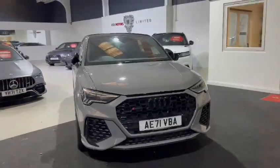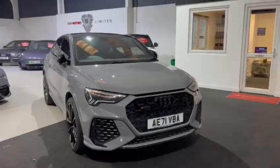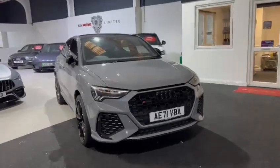Hi there and welcome to Ash Motors. Here is a quick video walk around — interior and exterior — of our RS Q3 that we have in stock under a 71 plate.